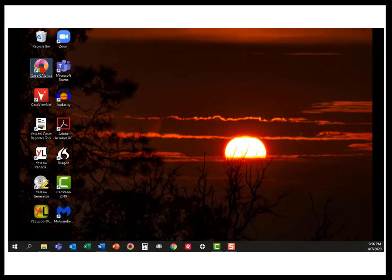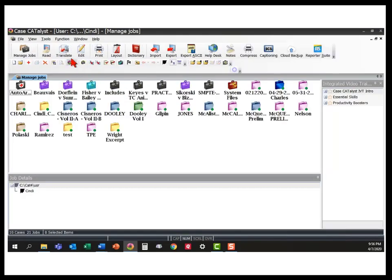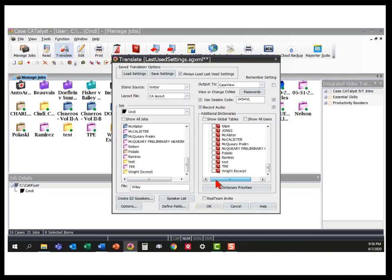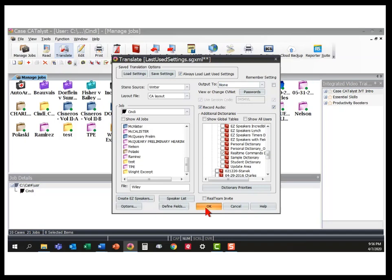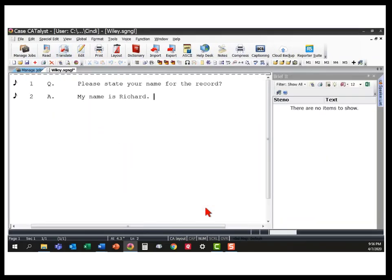Okay, with the hardware pretty much set up, we're ready to begin real-time. Open up Catalyst on the computer. Select Translate. Give the file a name. Select dictionaries and any other options you need — the same things you would normally do when working in person instead of remotely. When you're ready, click OK, write a few strokes, and then you're ready to begin when the proceedings begin.